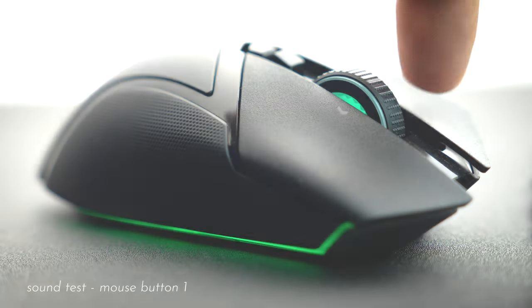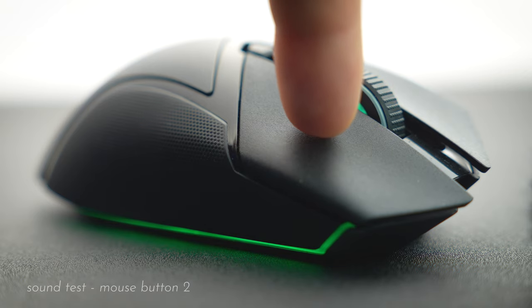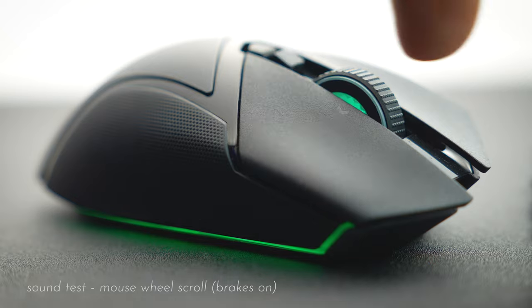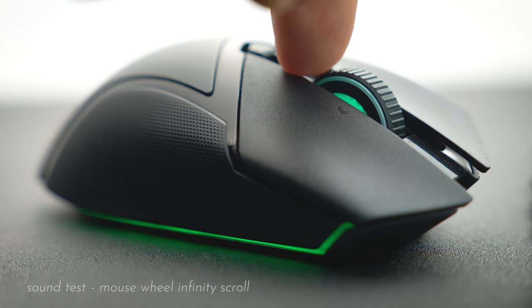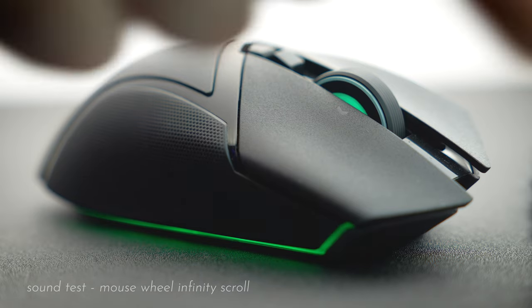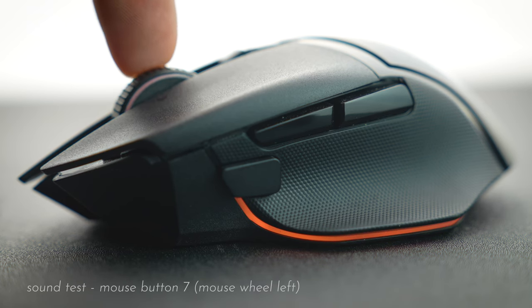Speaking of the switches, here's what they sound like.